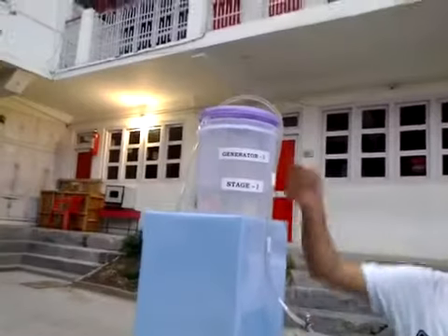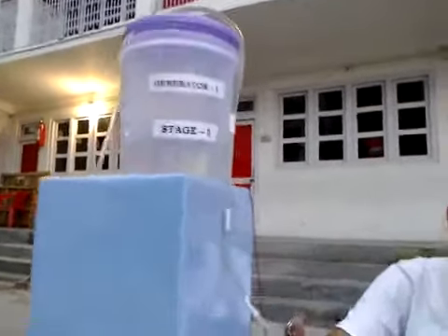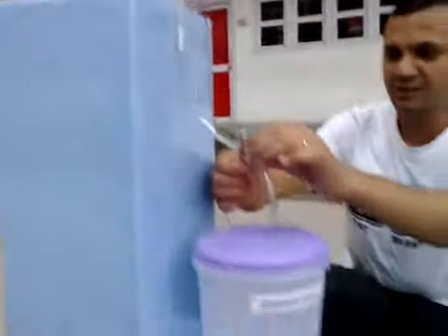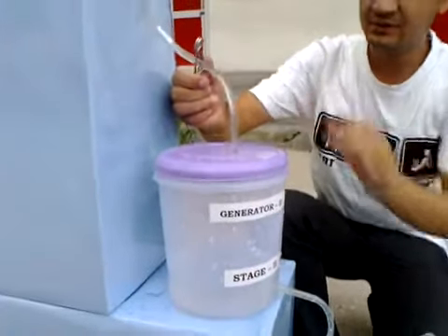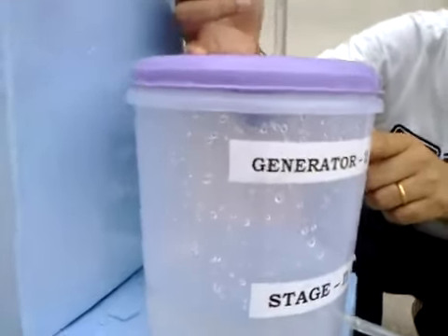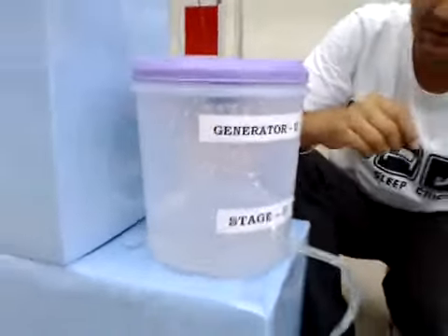Now let's move from stage 1 to stage 2. We have a U-shaped tube over here, and that is why it is being called a Syphon Based Electricity Generator. I have already taken out the water into it, so if we unplug this screw, you can see the motor rotating, and this is actually generating electricity which is being fed into the battery.